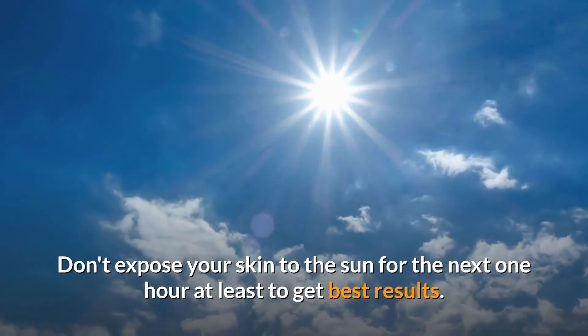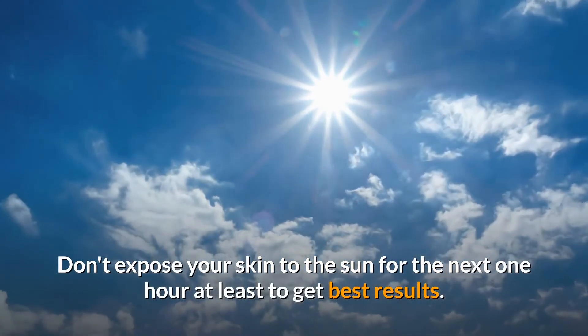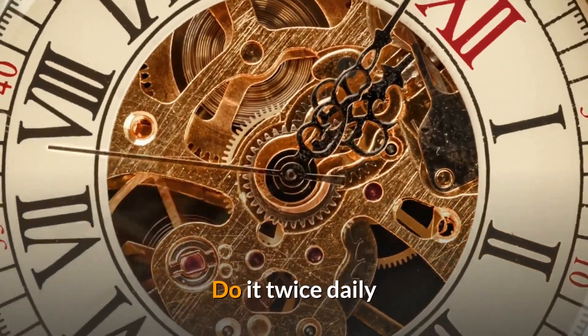Leave it on — it will get absorbed and your skin will not look greasy at all. Don't expose your skin to the sun for at least the next one hour. For best results, do it twice daily.